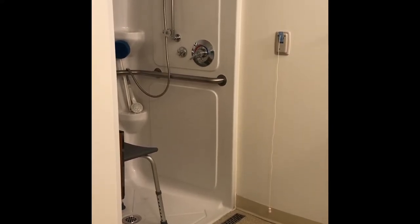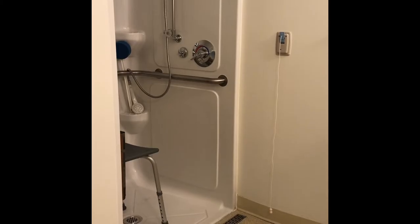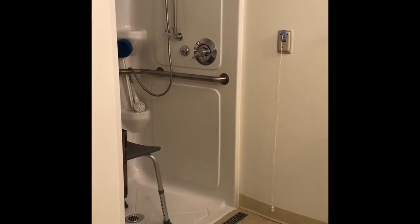Turn on a fan or keep the door open to keep your bathroom well ventilated. Use lukewarm water to avoid overheating or making yourself too tired.